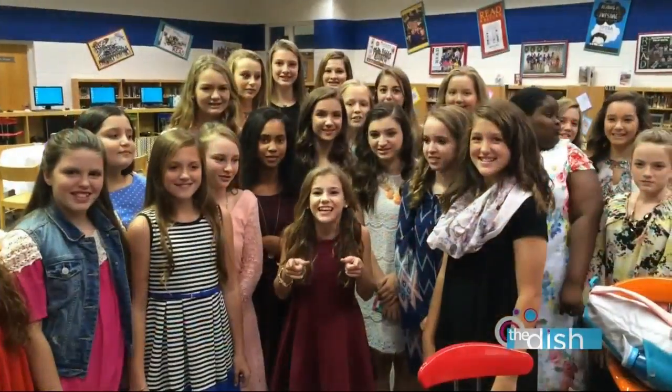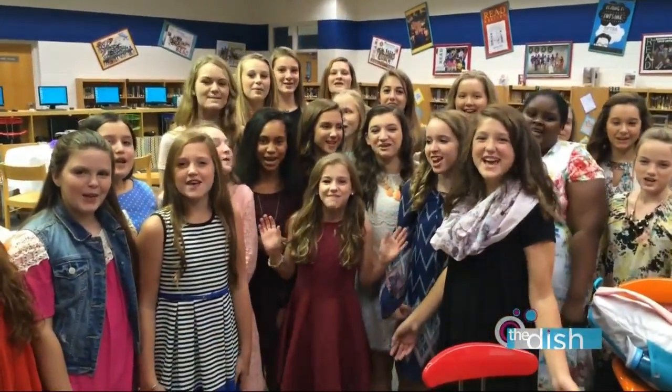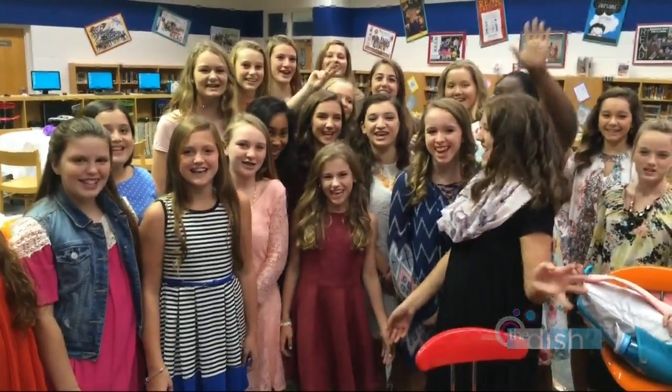Thank you so much, Lexi, for being here and having some fun with me. Stay put — when we come back we have some other dates you need to be jotting down, plus a musical performance you don't wanna miss. We'll be right back. You're watching The Dish on WJBS News Channel 6.